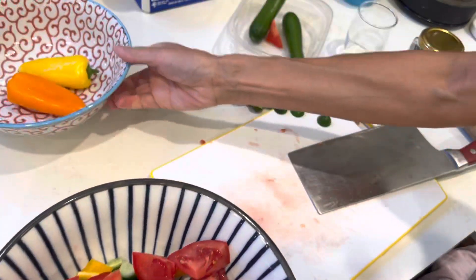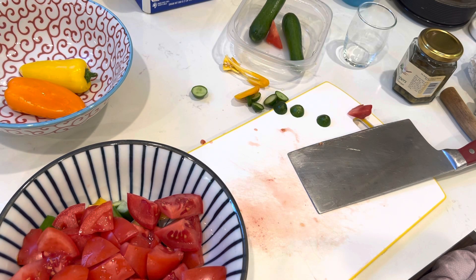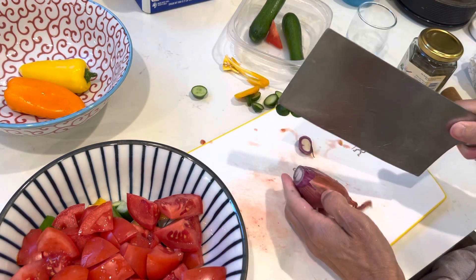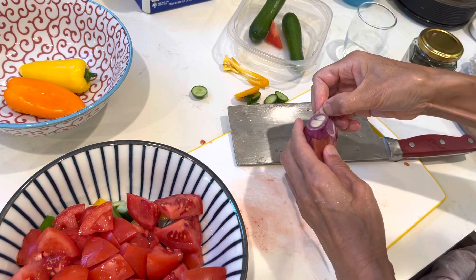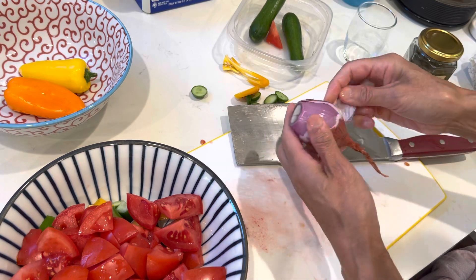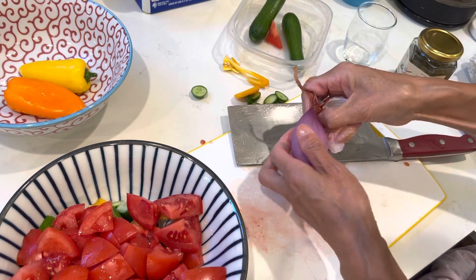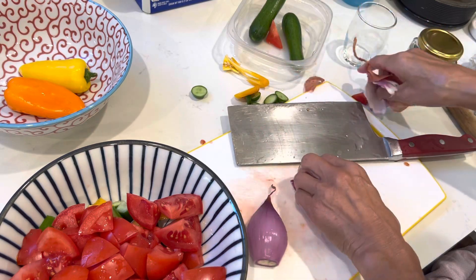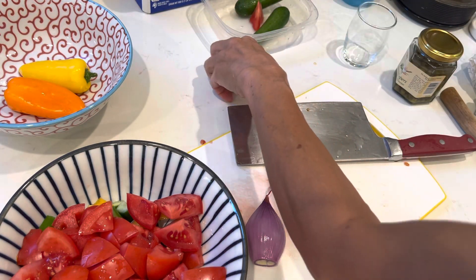Big chunky tomato. I think we are done. I need some shallot. Take out the outer layer, which is a little bit not fresh. This way we get a really fresh inner layer.